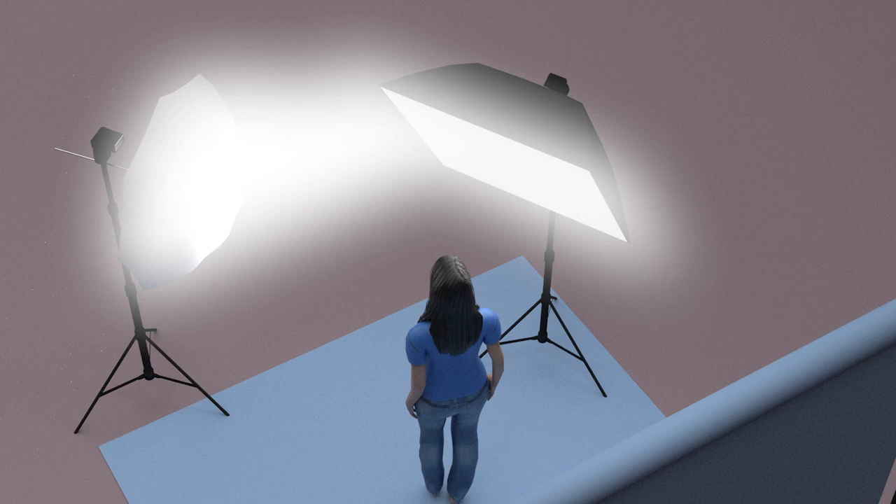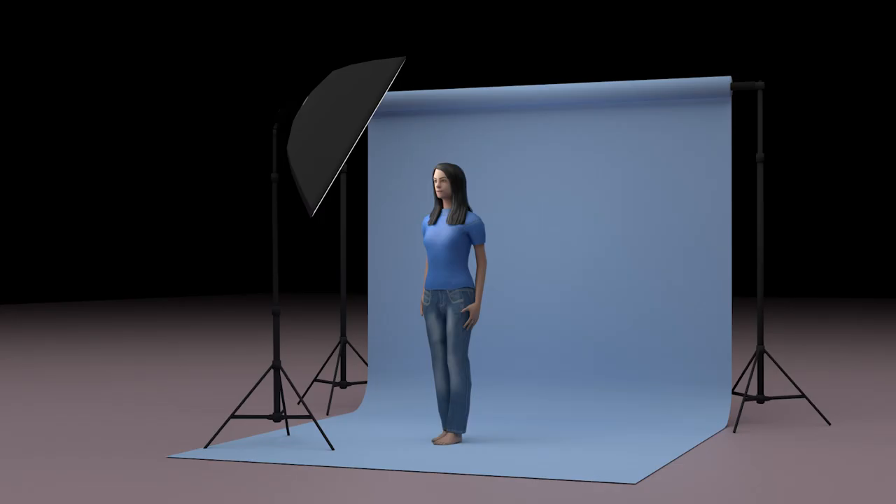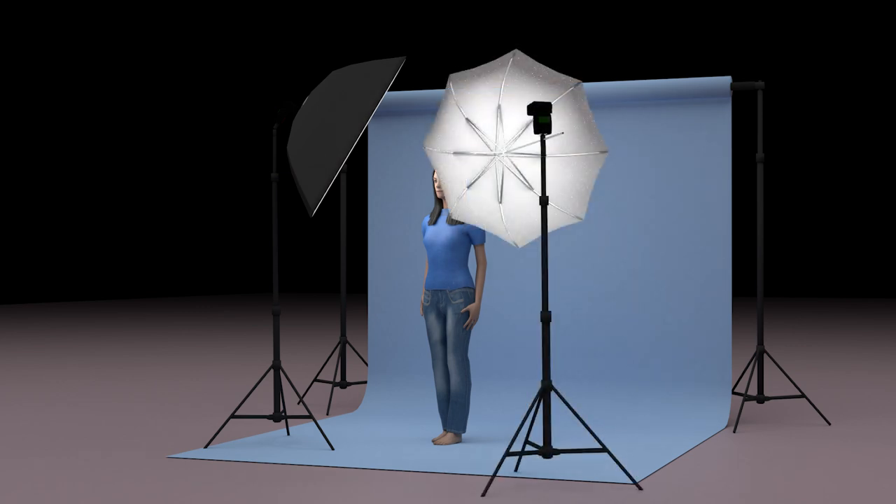Conceptually, it's like making the key light even bigger. And again, bigger light is softer light. In a two-light setup, the primary light is going to be your key light, and the second light is the fill light.